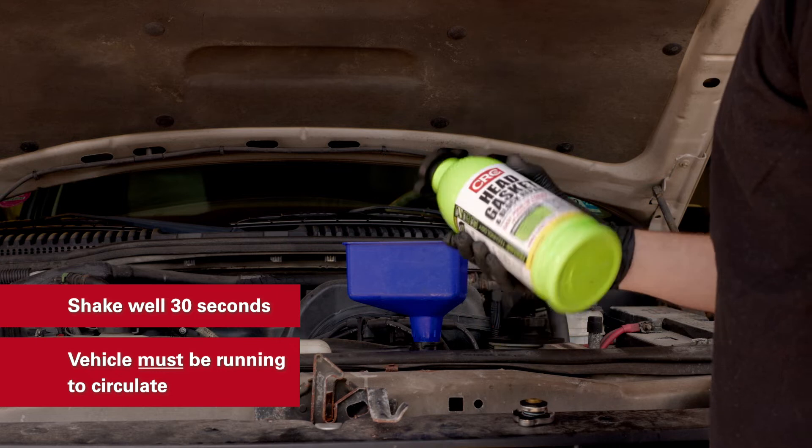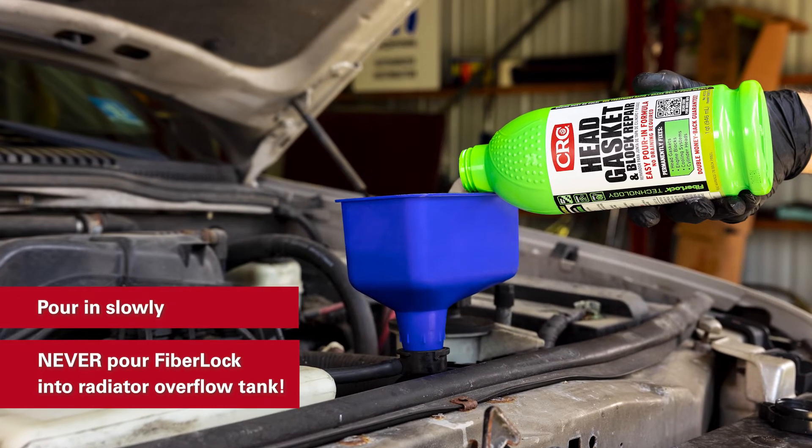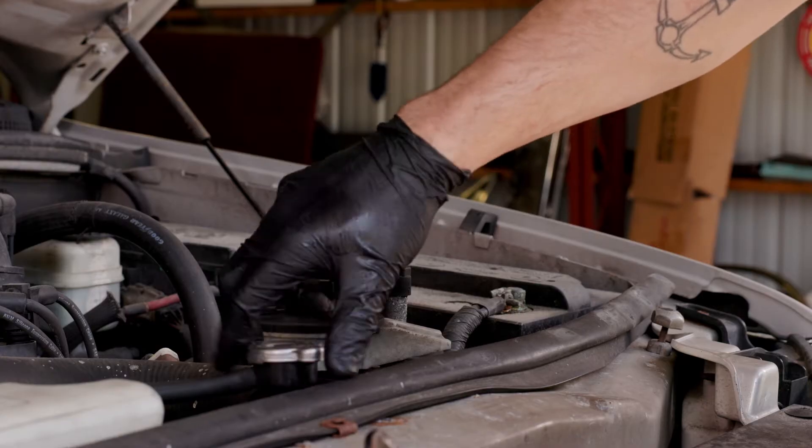Shake the bottle well for 30 seconds and then start your vehicle. Slowly add FiberLock into the radiator. Be sure not to exceed the capacity of your radiator. Replace the radiator cap.